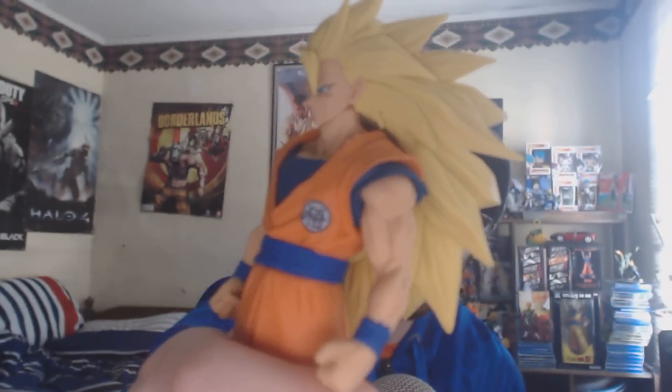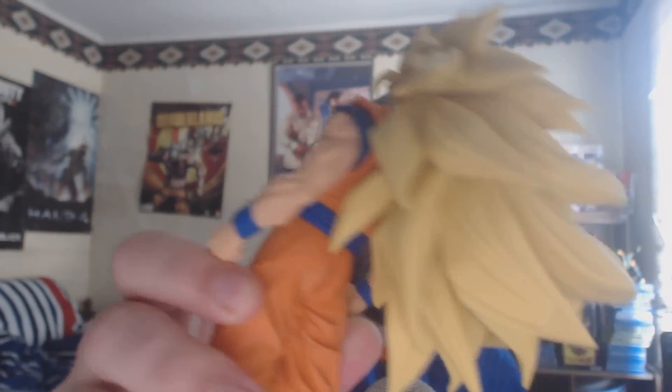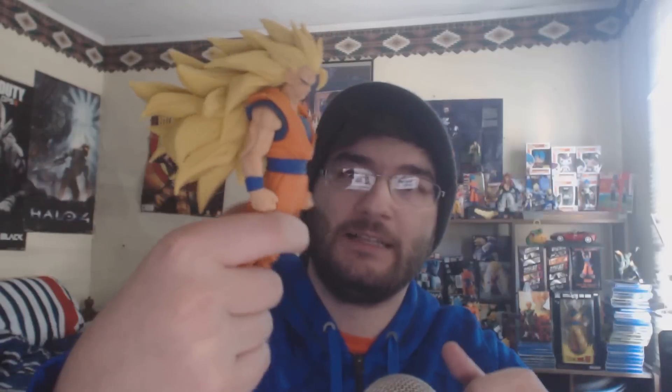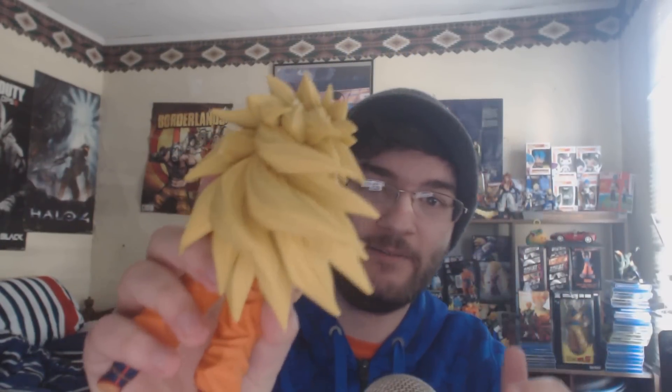Very good quality, very good detail. One thing I really like about this figure is the hair — it like swoops, you can see it's sweeping, it's not straight. It's like waving in the wind, swooped in at an angle. I really like the look of that a lot. Very good job on the Super Saiyan 3 hair — lots of different types of pieces in there.